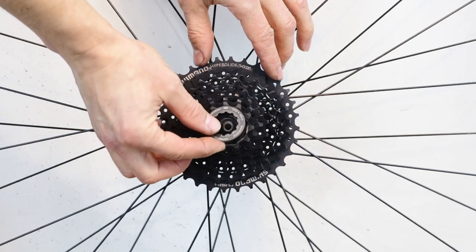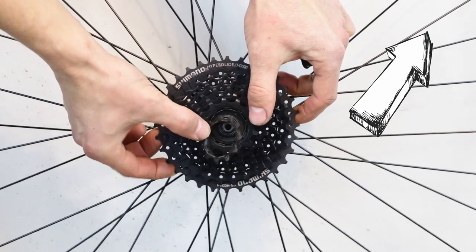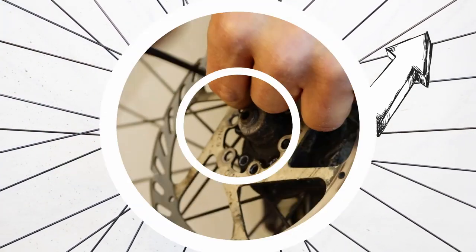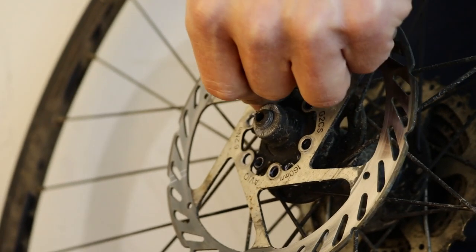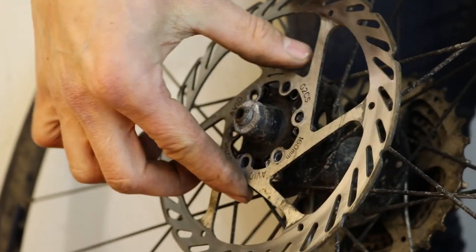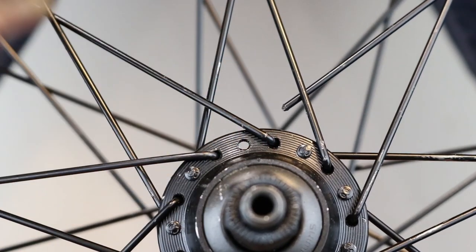Take off the cassette or freewheel. Follow our guidance here if you're new to this task. This will allow better access to the spoke holes in the hub. If you have a wheel with a disc rotor, remove it as well — click on the video here if you're not sure how. Next, remove the broken spoke.